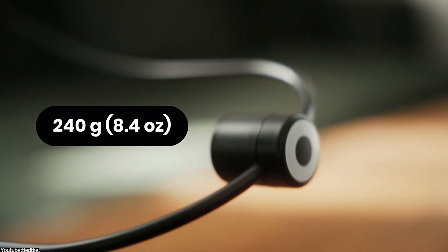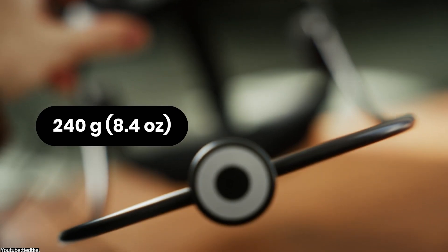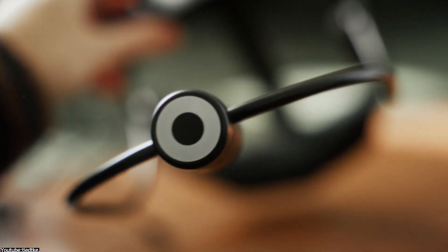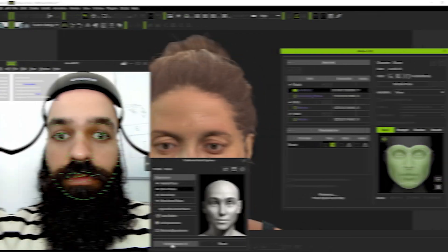Probably the biggest selling point for the headcam is that it is lightweight. This thing weighs only 240 grams, which is a little bit over half a pound. You can wear it for hours without feeling sore, which is great. This is a great thing because the head rig is kind of heavy by comparison, if you used it before with a counterweight at the back to balance the iPhone.